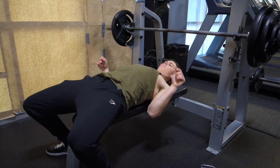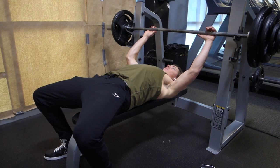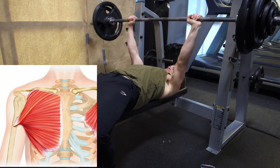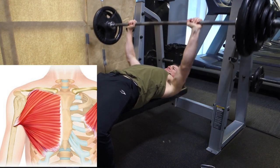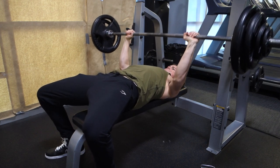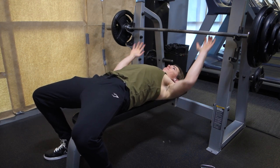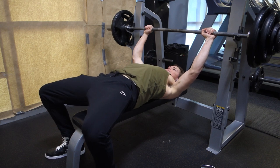Now let's talk about the mechanical efficiency of our press. The pec fibers fan out from the origin point on the sternum, clavicle, and ribs at a mostly horizontal angle. When we stick our chest out and keep it proud — again through the shoulder blades down and back cue — we are able to steepen the angle of the pec fibers. This creates a closer to 90-degree angle between our pec fibers and the humerus, the bone that the pecs are attaching to. Since the muscles and bones of our body function like a system of levers, where muscles pull rigid bones around an axis of rotation, a 90-degree angle of pull represents maximum efficiency.